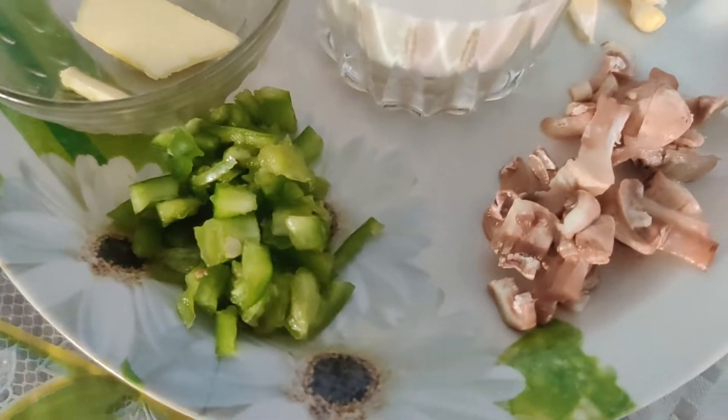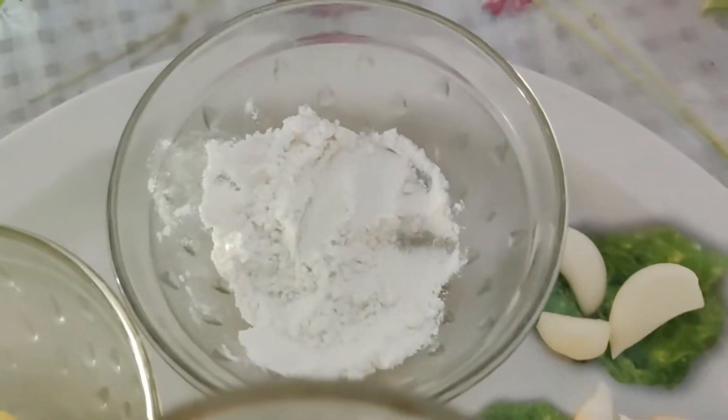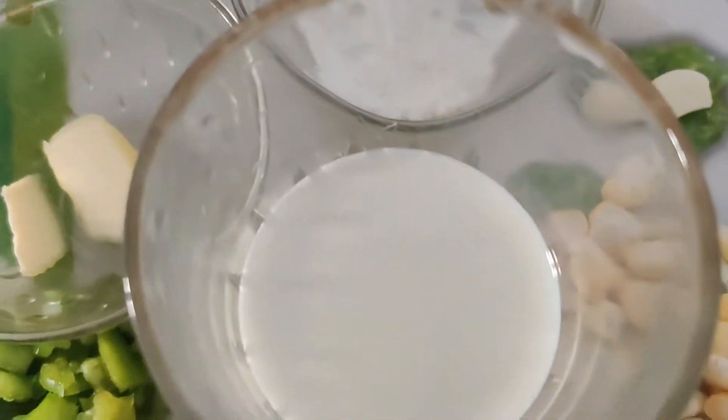First, white sauce. For this we use capsicum, mushroom, corn, garlic, maitha, butter, and a cup of milk.